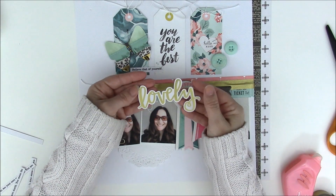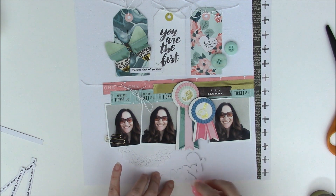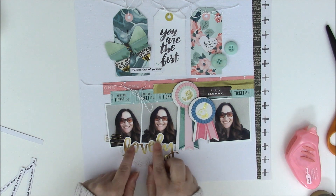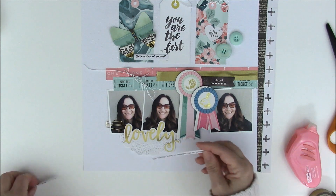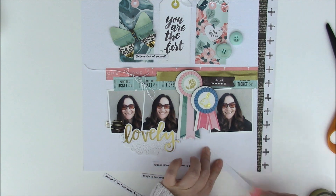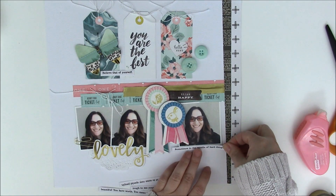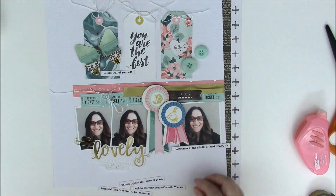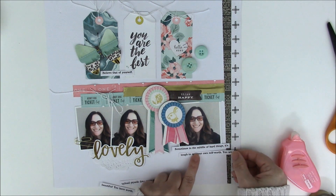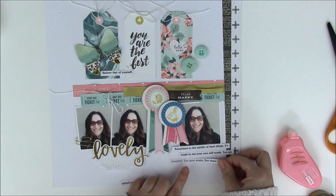For the title I'm using a die cut from One Canoe Two — it's gold foil and says 'lovely,' which makes title placement really easy. I'm adding adhesive and overlapping the photo enough without covering any face. Then I've printed out some journaling that is meaningful to me. Because I have journaling up top, I'm bringing some down to the bottom, overlapping the photo on the right. When placing journaling strips, make sure you put them down in the order they go — I've finished a page before and realized the strips were out of order.